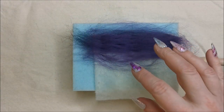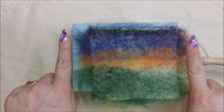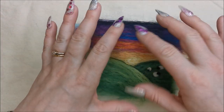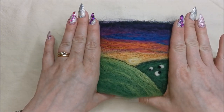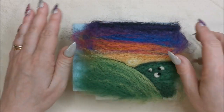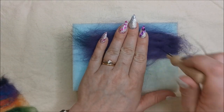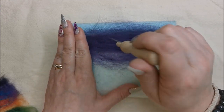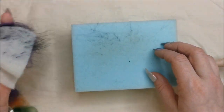Don't worry about the fluffy ends going over the edge. You can see the pre-felt goes to there — it's fine if you're going to put it in a mount for a photo frame. Those fluffy ends are going to be hidden away. Sometimes if you want to extend your picture slightly further than the pre-felt, you can do that as well. Lift off.